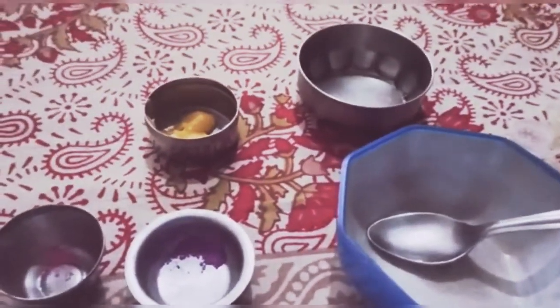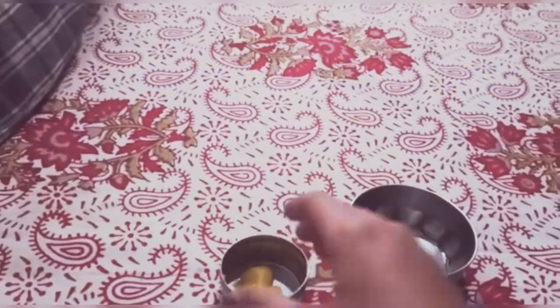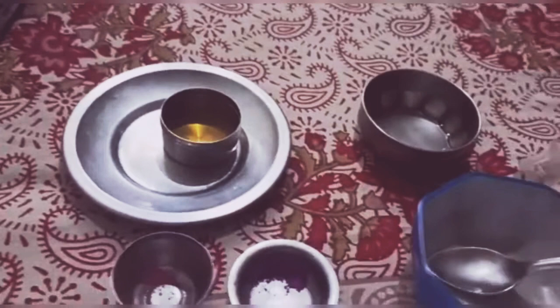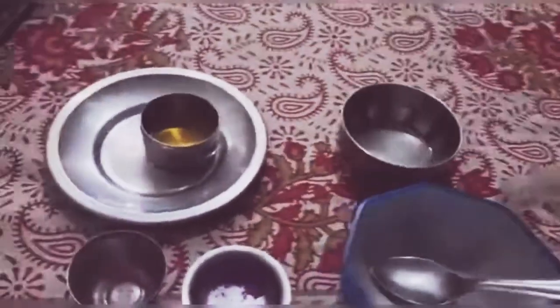So let's start. The first step is that you have got to melt your ghee — heat it until it's melted. I have melted the ghee and it's ready now, so we can start adding the ingredients.